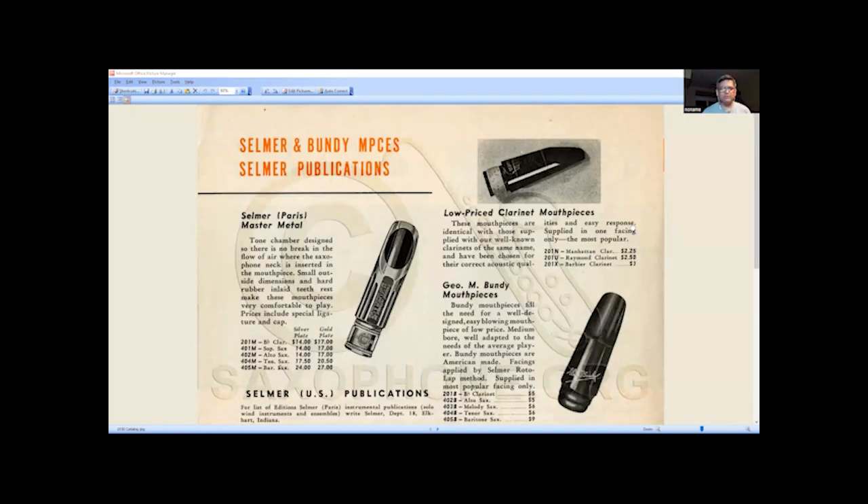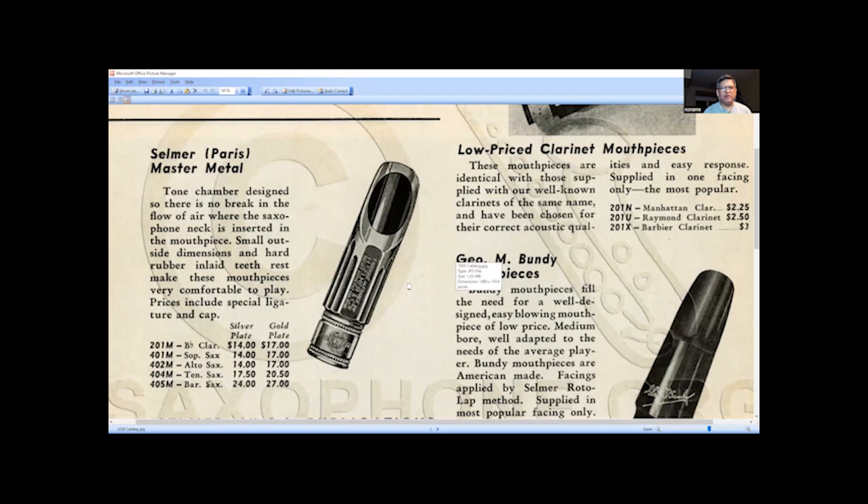Now this is a 1930 catalog. Once again it mentions sound repairs and master metals. It says the tone chamber design ensures no break in the flow of air when the saxophone neck is inserted into the mouthpiece. Small outside dimensions and hard rubber inlay teeth guard make these mouthpieces very comfortable to play. Prices include a special ligature and cap — I wish they would show them, but we're not quite sure if it's the originally designed one. It has 'Fabriqué en France' on the very top flat section, with the Henry Selmer wreath logo. Silver plate and gold plate are once again listed, about $3 more for silver plate. B-flat clarinet, soprano, alto, tenor, and baritone sax are offered.